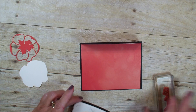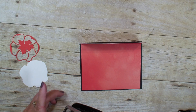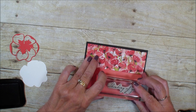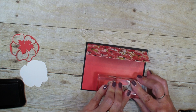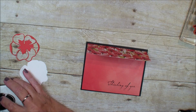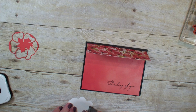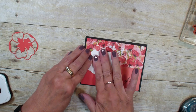I'm going to bring in the 'Thinking of You' sentiment — this is from the Woven Heirlooms set — and stamp it down here at the bottom. I've already taken the Poppy Moments dies and cut out my poppies, and I have whisper white for my background to place that right about there.